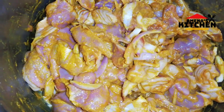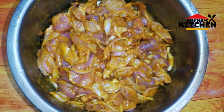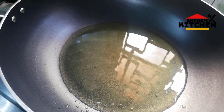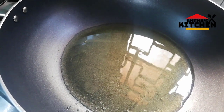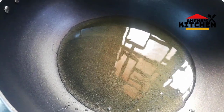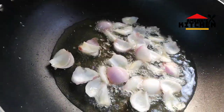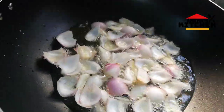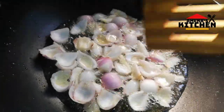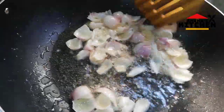We're burning the sauce in the pan. I will put the pan in a little bit, then I will put it on the pan.